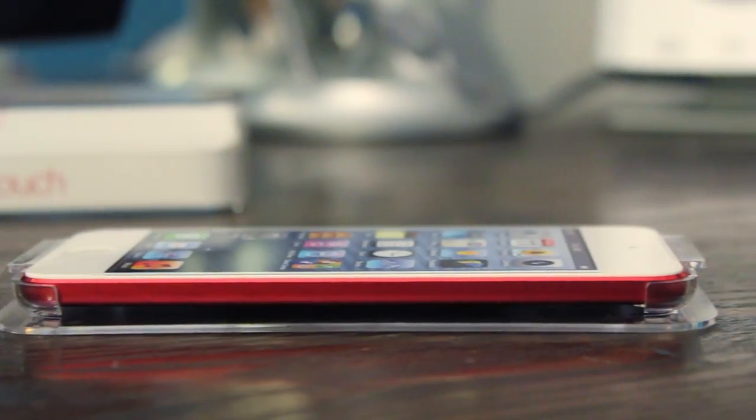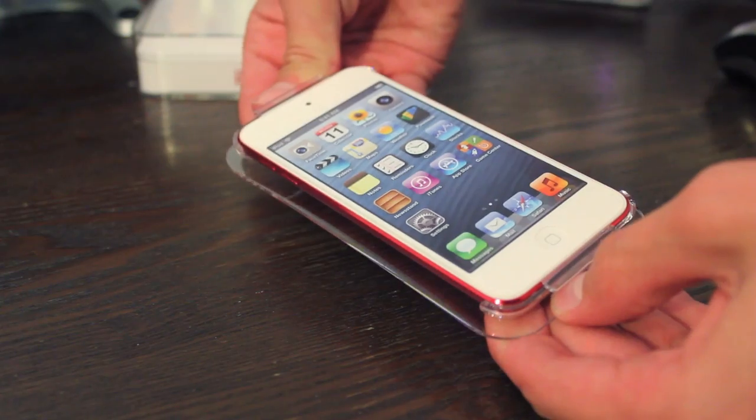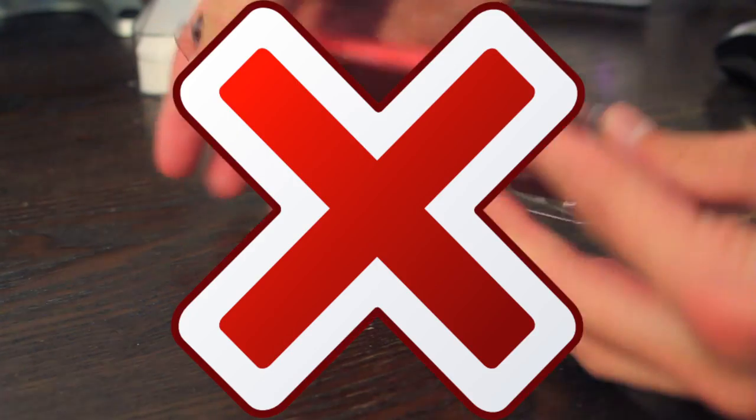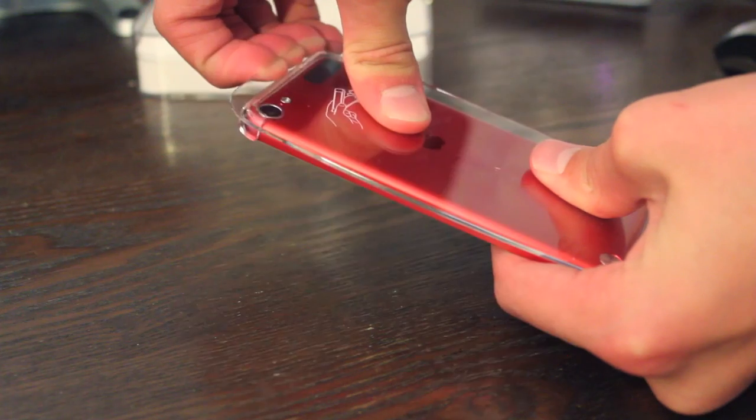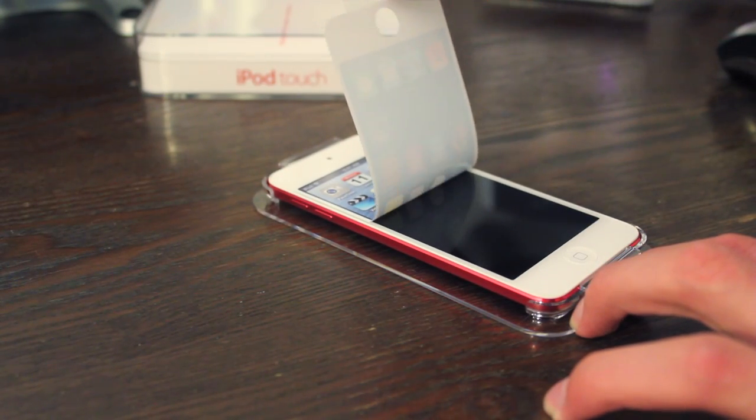And here's the iPod in its throne. You can see how thin it is. The first time trying to open this it was a bit of a struggle. Then I realized the screen's not on — it must be a sticker. So I peeled off the sticker and there we go, it opened up.